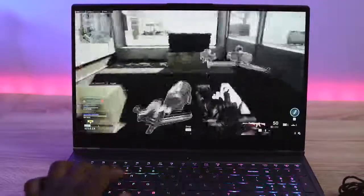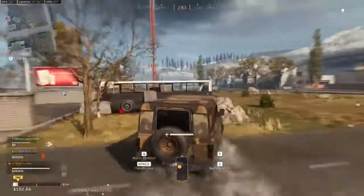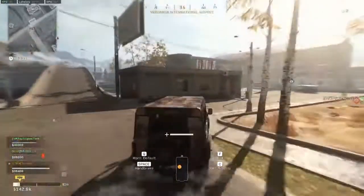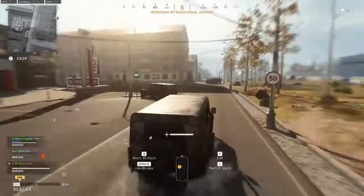Finally, playing COD Warzone, we're doing between about 89 to 100 frames per second, which is really nice — it ran really well. Playing at that faster 240Hz frame rate really gives you much more in terms of performance.